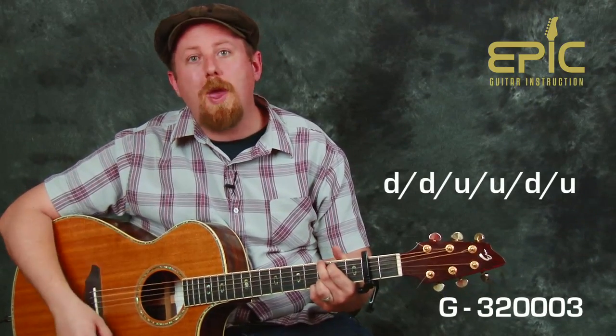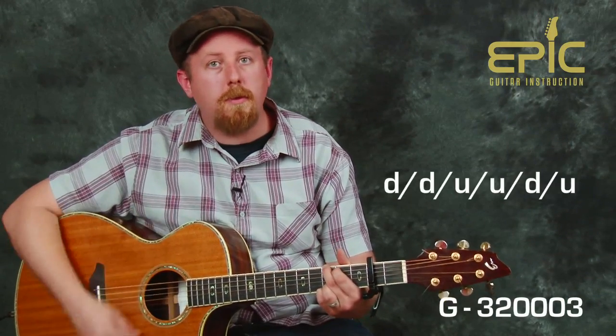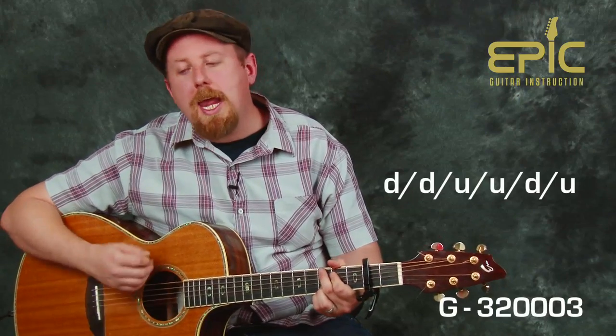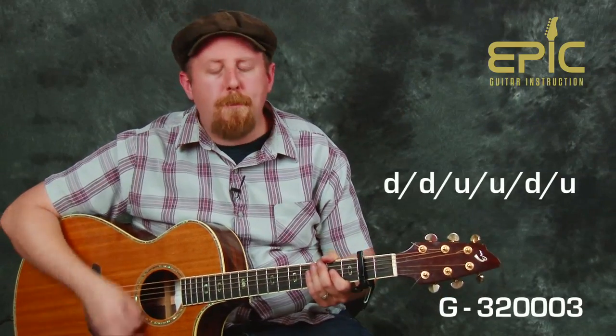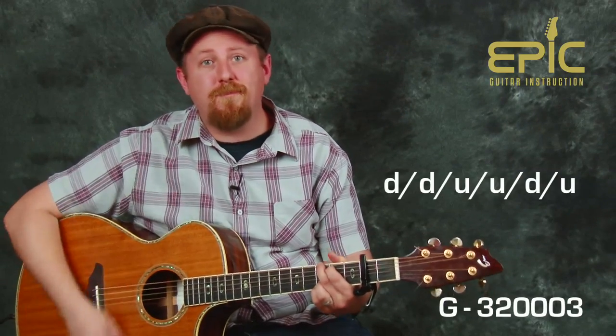What makes this song really go is that we're swinging the eighth notes. So instead of playing it stiff and straight, start moving your right hand in the following fashion: long, short, long, short, long, short, long. Then add the rhythm. Once you've got your motion together, speed it up to full tempo and you'll be off and running for Wagon Wheel.